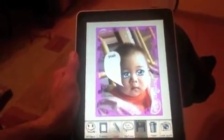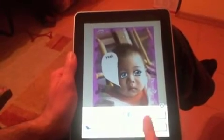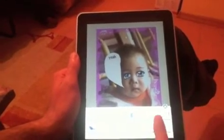Now when you're done, you can share your photo in a number of ways — you can share it to Facebook, Twitter, via email, or just save to your camera roll. And that's it.